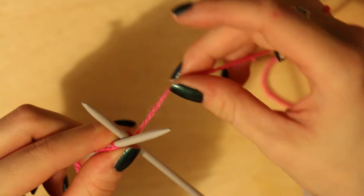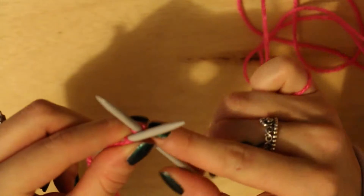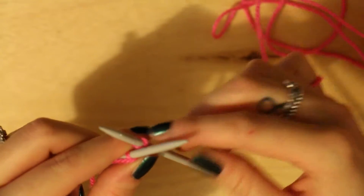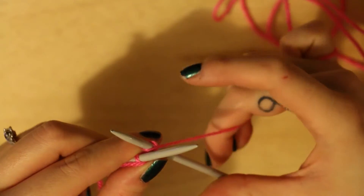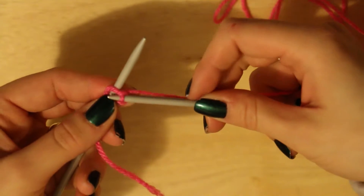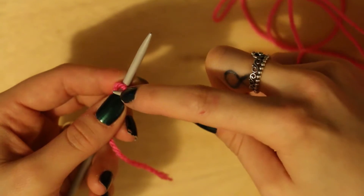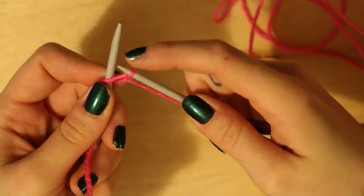Loop the excess yarn around your little finger just to help keep it out of the way. What you're going to do is make a loop around your right hand needle. I've literally just wrapped the yarn around my little finger and I'm going to wrap it around that right hand needle, so we're going to wrap it underneath and round the side. Pull your needle through so that the loop that you've just made is staying on there, but your needle is coming through the hole that we originally made on your left needle.